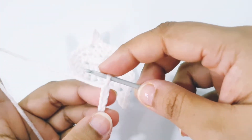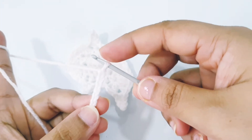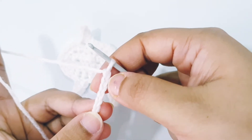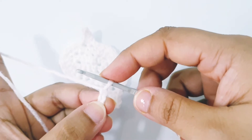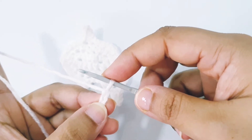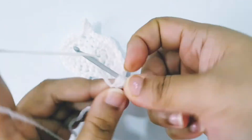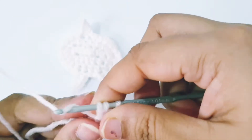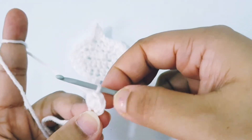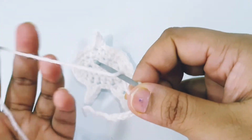To crochet the ghost appliqué with the right tail, make 6 chains: 1, 2, 3, 4, 5, and 6. Into the second chain place 2 half double crochet, and into the next 3 chains place 1 half double crochet each.